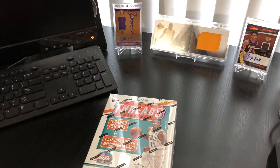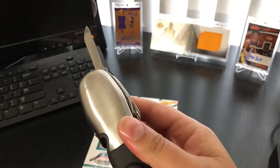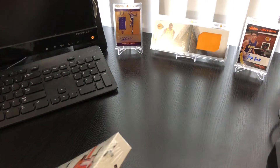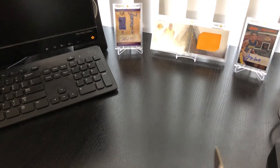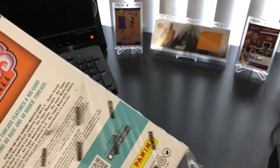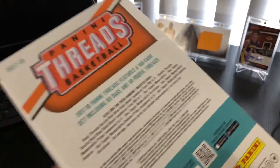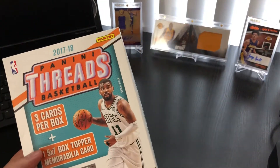Let me grab my handy dandy Brookstone Auto Emergency Tool so I can slice this bad boy open real quick. I don't have anything to keep this 5x7 card in, so I guess I'm going to have to hang on to the box until I get a sleeve or a top loader or something for it.